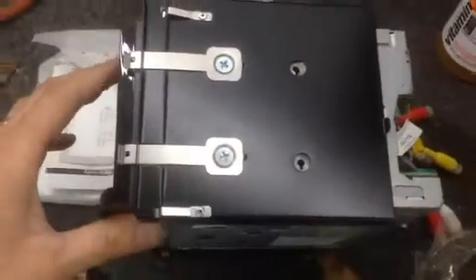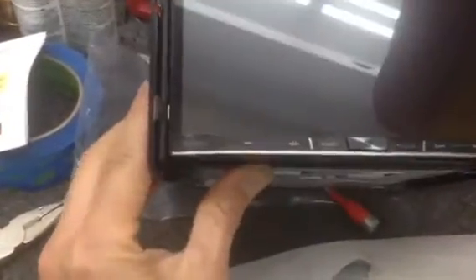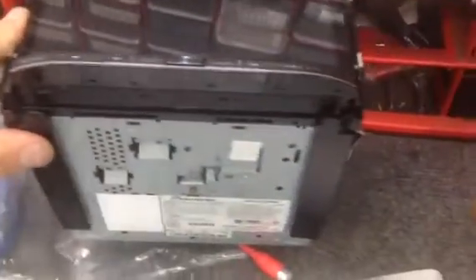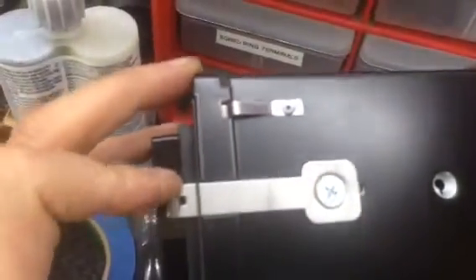I get a lot of questions about mounting the tabs or the brackets. These brackets are directional — left and right. They're not really labeled, but you can tell there's a little extension on the bottom part, which indicates the left side and the right side. Also, the little clip or locking tab is all the way on the bottom, versus the quarter-inch gap that it has on the top.